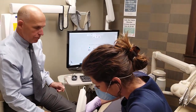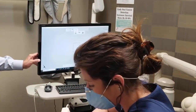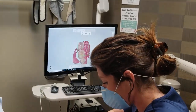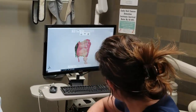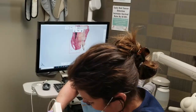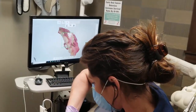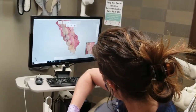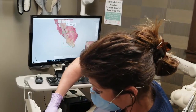All right, so we're starting on the bottom here, and we just take the scanning. It goes all the way around her mouth, takes lots of images. It's awesome because we don't have to use any of that impression material. It's really accurate. And easy.